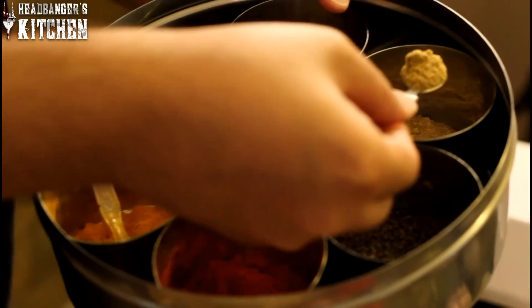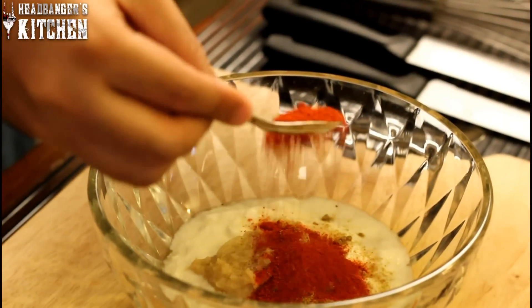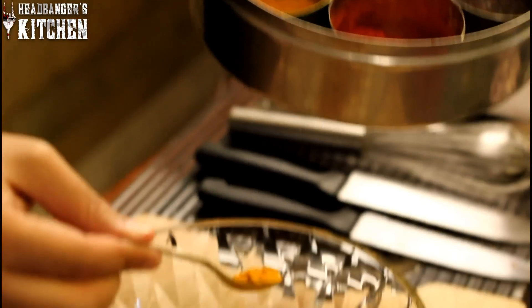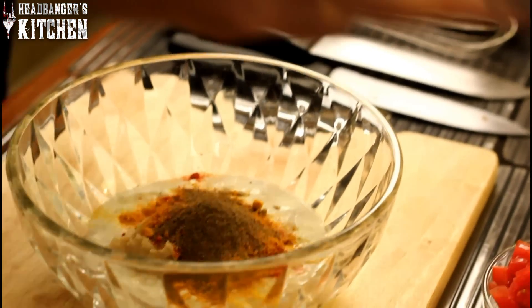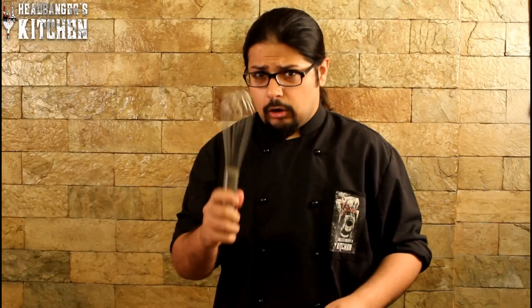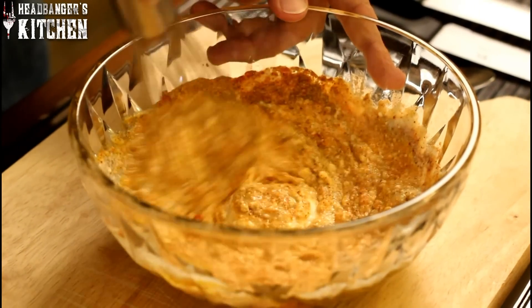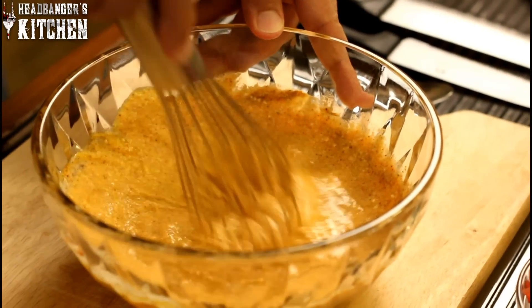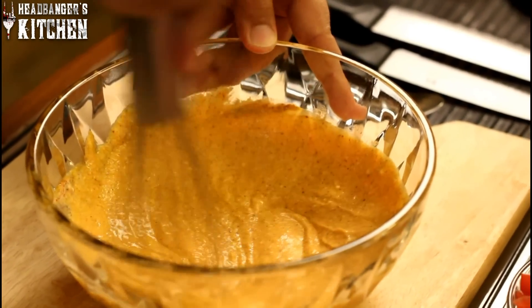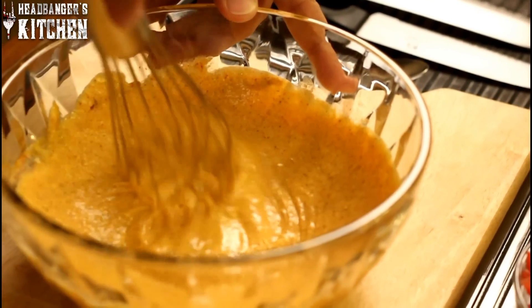I'm first going to add one spoon of dhania powder, or coriander powder. One spoon of chilli powder. One spoon of turmeric, or haldi. And nothing is complete without garam masala. Then you whisk all this up — mix it all together nicely. You want to get all those flavours in. The marinade is a nice colour, and all these masalas are going to sink into the chicken and flavour it really well.